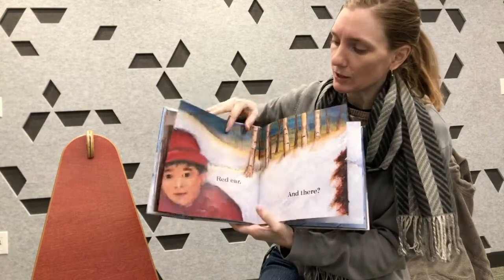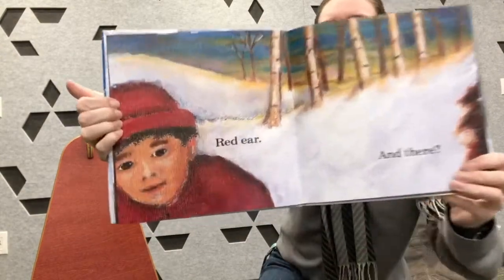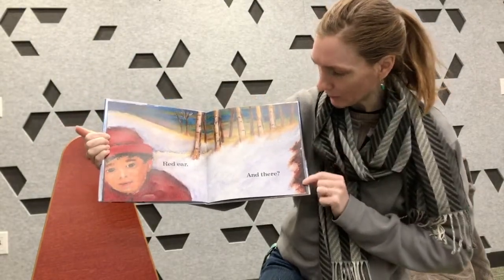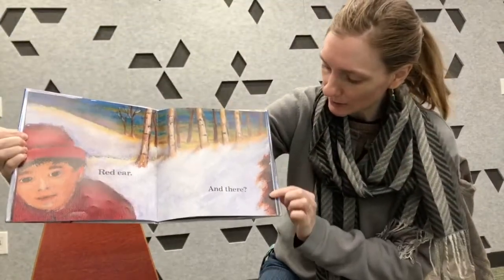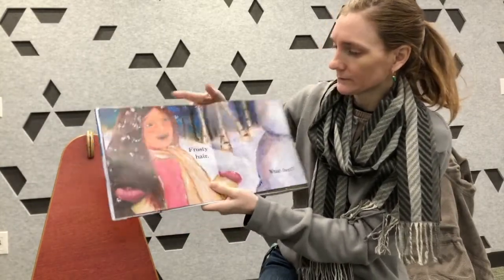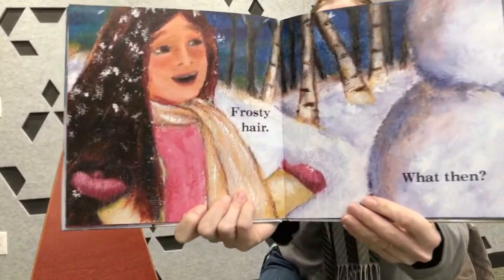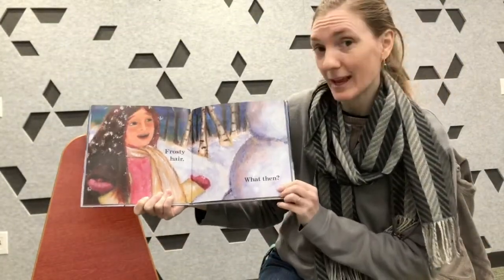What could that shape be? It's a red ear. Maybe needs to pull the hat down a little bit over the red ear, right? Because it gets cold outside. And what about over here? It's frosty hair — her hair has all the snowflakes that are falling in it and kind of getting frosty. Does that happen to your hair? It happens to mine.